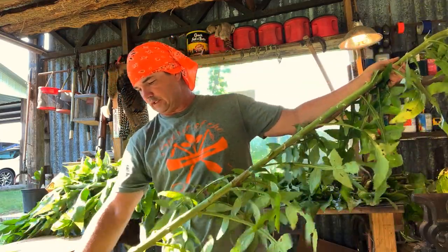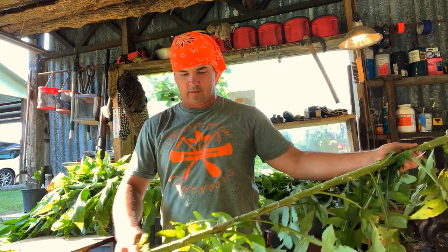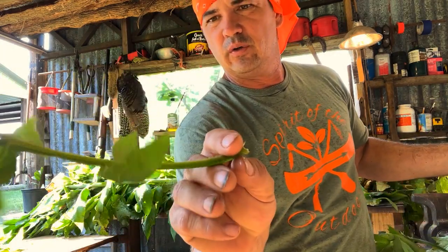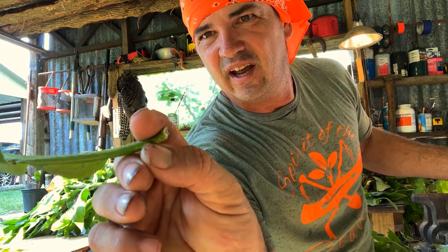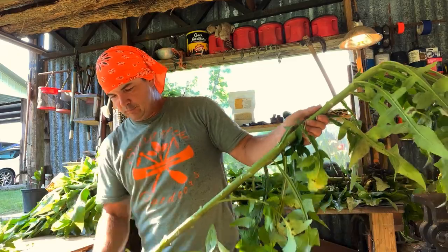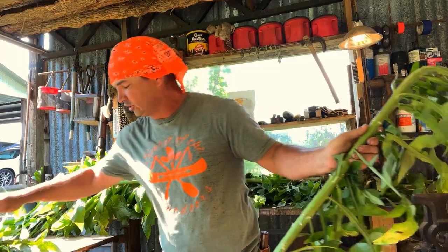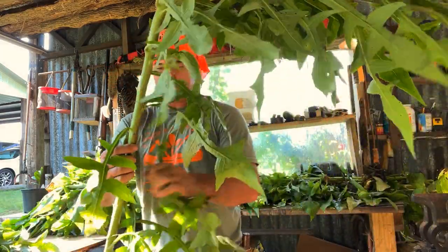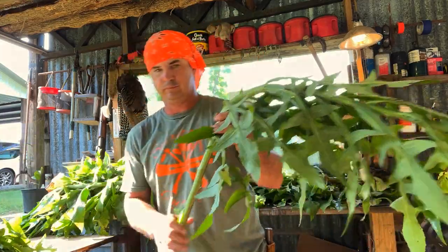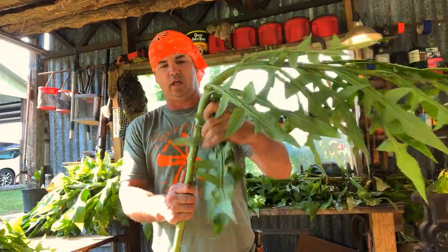I've heard people try to say that this variety won't do this and you gotta have the prickles. As far as prickles go, there are some fine hairs — not a lot, light spikes you're gonna feel. The big question that everybody has asked is: once you've made a tar, how much do you take? I normally take about half a tablespoon full maybe. It don't take a lot.